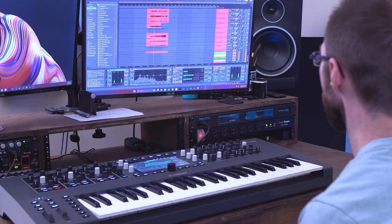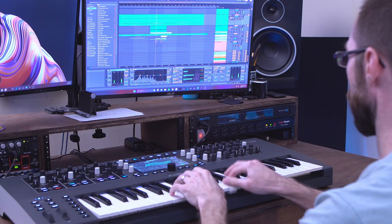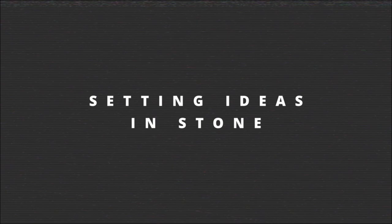Maybe you've experienced muting a percussion stem or another element that takes up a lot of the frequency spectrum, and noticed that everything else suddenly feels louder, more present, more clear. By always adding more, we sometimes bury the most interesting elements in our music, and with an unlimited number of tracks to add in our favorite DAW, it's often hard to resist the temptation to do so.